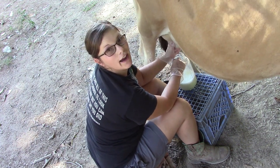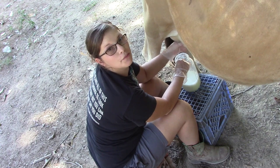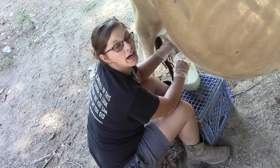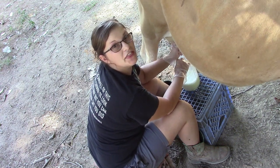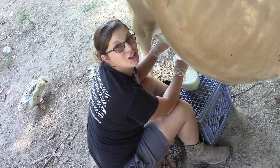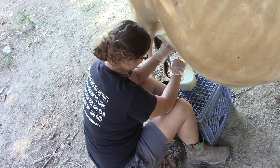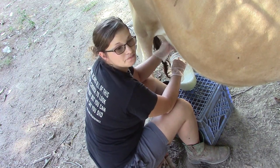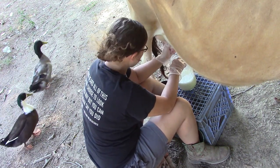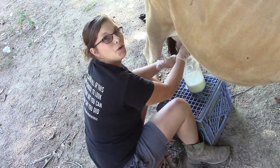If you've ever milked a cow, or if you're a regular cow milker, answer me this question: how many times have you gotten smacked in the face with the tail? Because for me it's a lot. If you have solutions to that problem, please drop them in the comments below — because I get tail whipped a lot.